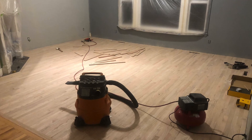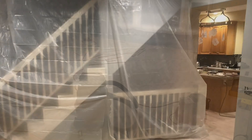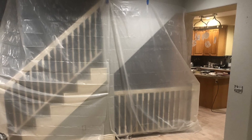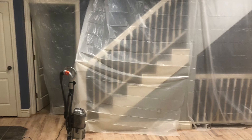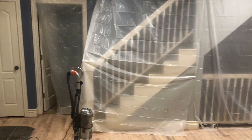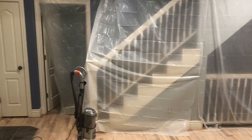Here we've got the hardwood in and we're just about to start sanding. Dust mitigation is important when sanding down hardwood because it gets everywhere, so you can see how we curtained everything off to the rest of the house.